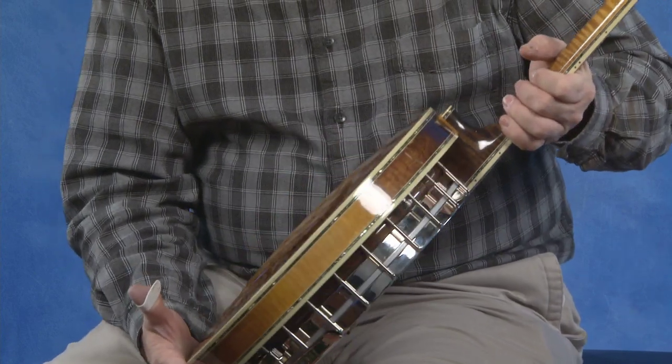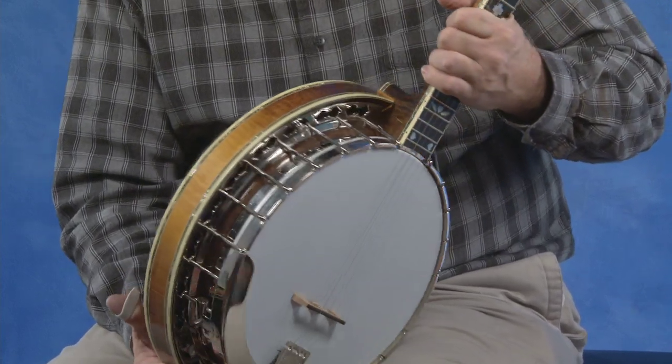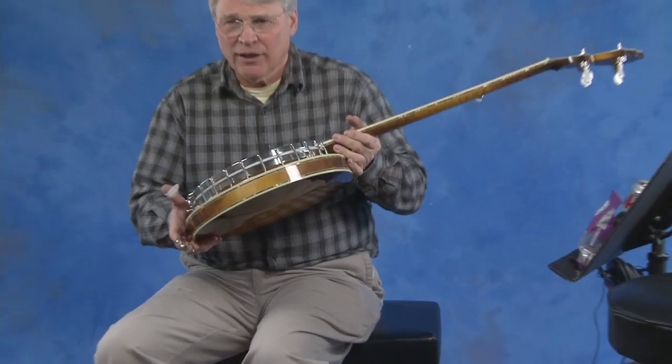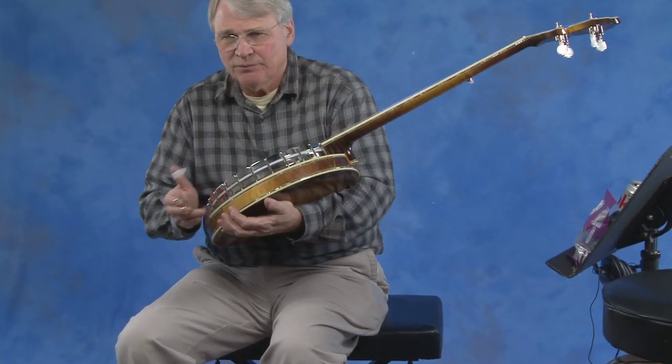Once again, this is not absolutely brand new. We're not representing this as a perfect new instrument, but some people would. It's that nice.